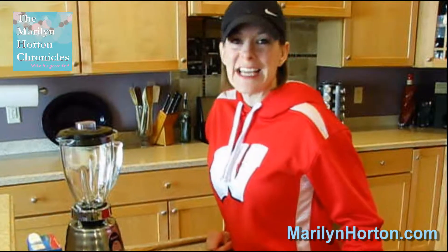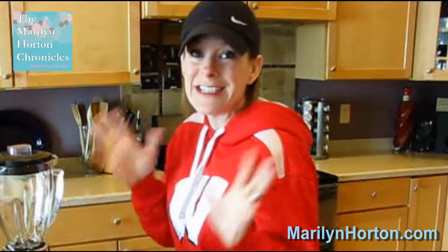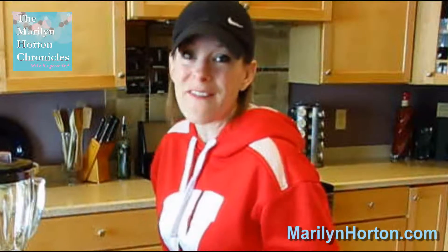Hi, and thanks for clicking in today. We are going to make a yummy, healthy, heavy antioxidant, wonderful source of protein and fiber smoothie. Come along with me. This is my favorite recipe.